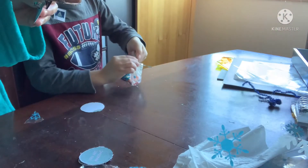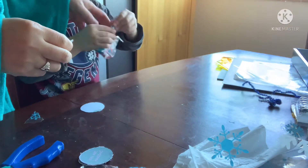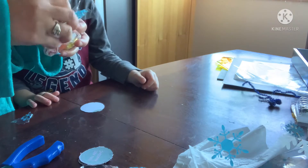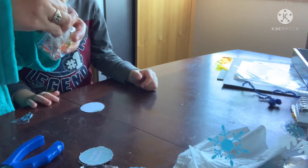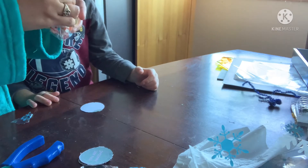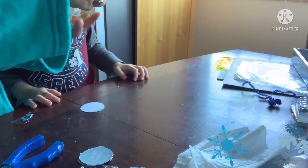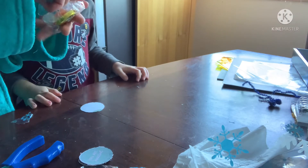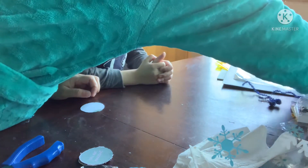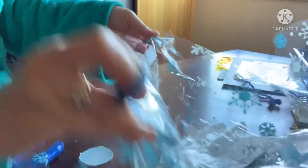And twist the top. Daddy, daddy, daddy made the table wet! This is how much we have — we have four now, we have five, we have more to do. Yeah, a lot more.